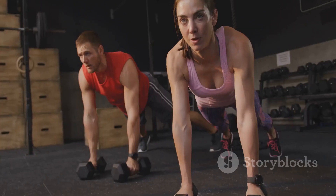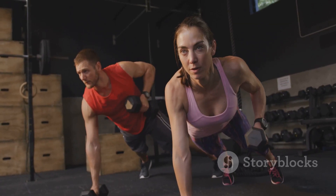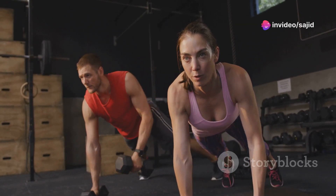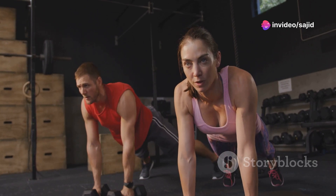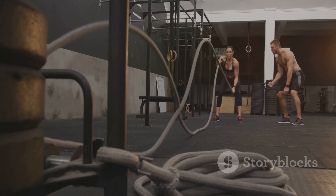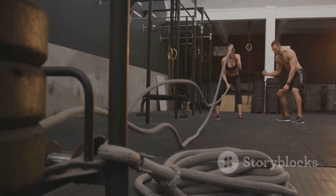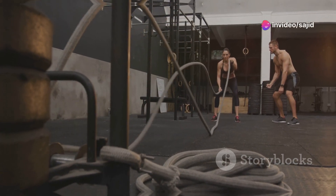So, what exactly is circuit training? Imagine walking into a playground. Each piece of equipment represents a different exercise targeting a unique muscle group. Now imagine moving from one piece of equipment to the next with little to no rest in between. That's the essence of circuit training — a series of exercises performed one after the other, each working a different part of the body.